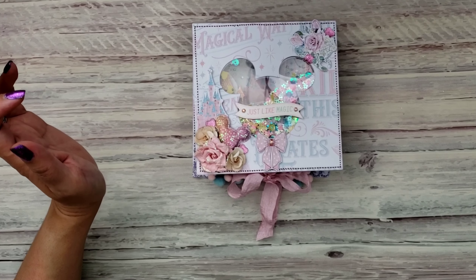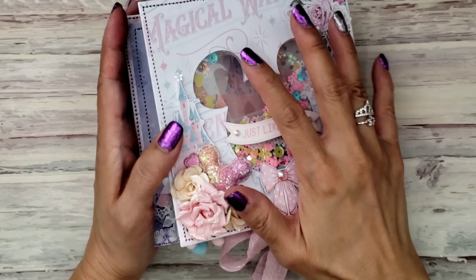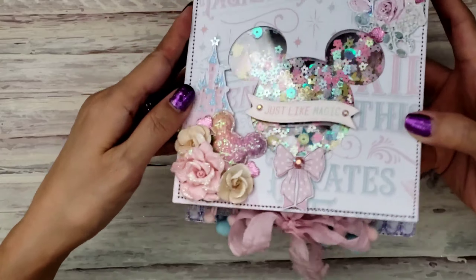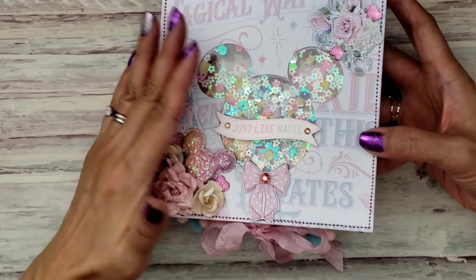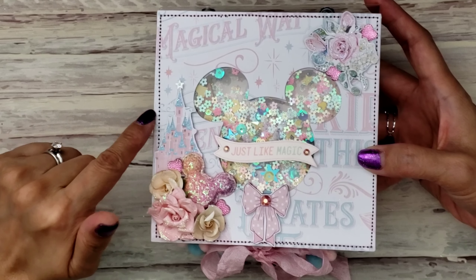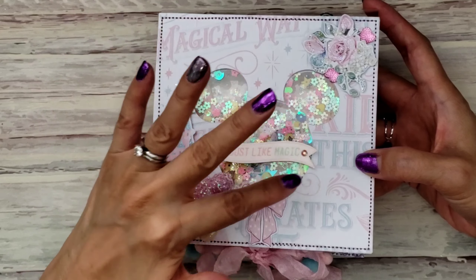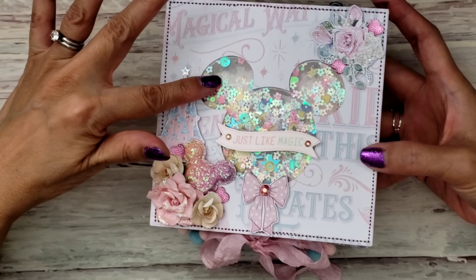Look how cute! Let me go ahead and zoom in a little bit so you can see better. I'm sorry about the glare because I do have acetate in the front. I made a shaker. Paper Milkshake created a smaller album, I think. My album is about close to five and a half by five and a half square. I got the cover idea from her because she used one of her star nesting dies and created a shaker in the front. And I thought, oh my gosh, I have to do like a Mickey head shaker in the front.